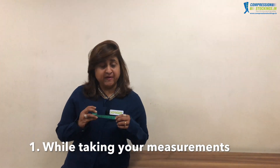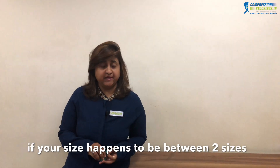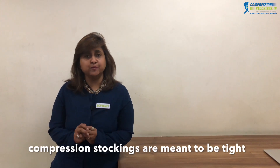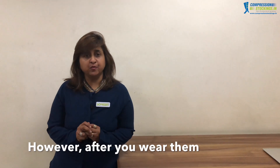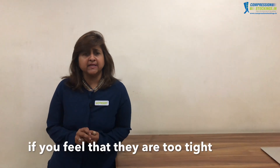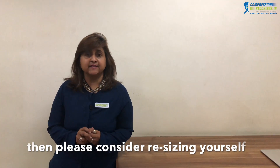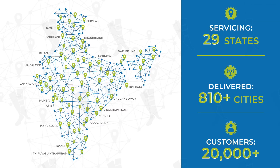There are two things to note. One: if your measurements happen to fall between two sizes, it is always advisable to go for the larger size. Two: compression stockings are meant to be tight; however, if after wearing them you feel they are too tight and extremely uncomfortable and wish to remove them, please consider resizing yourself. Thank you.